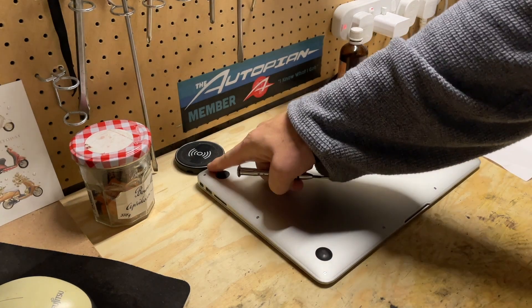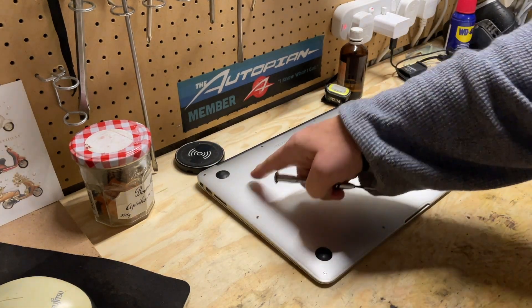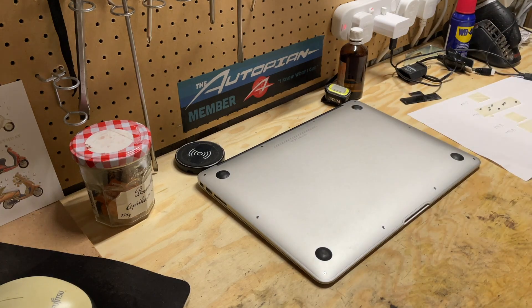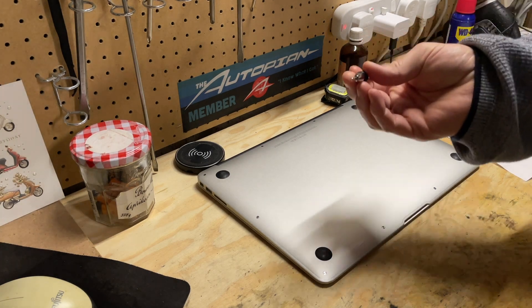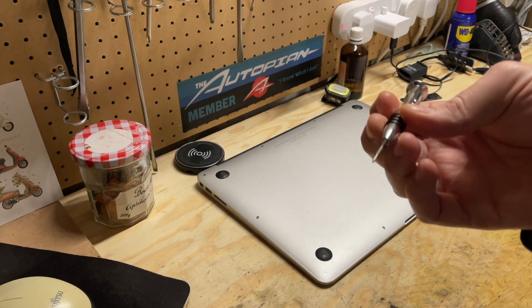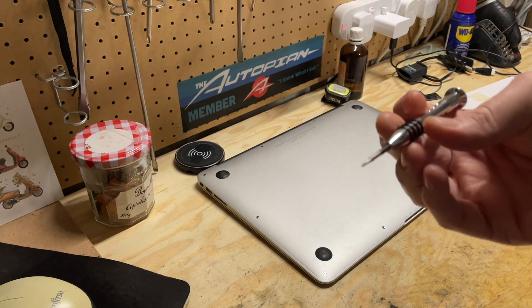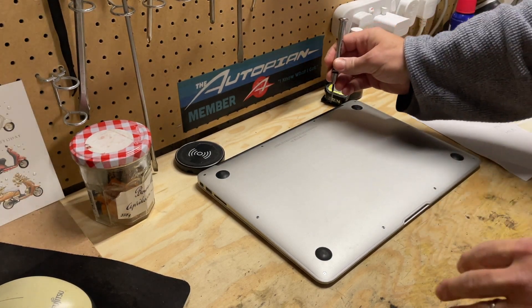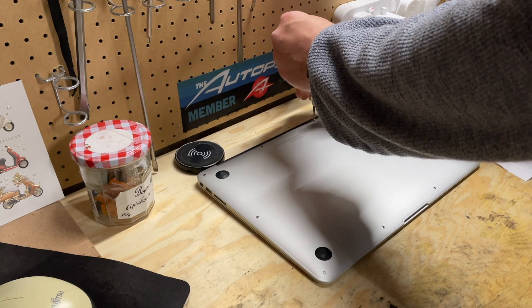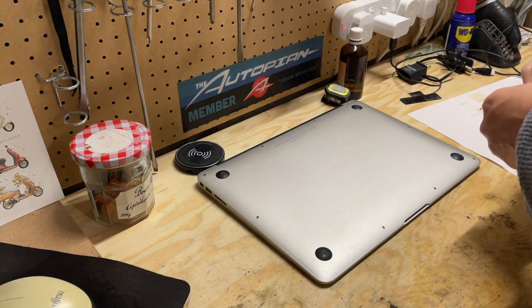Flip over the MacBook and you'll see that there are actually 10 screws going around the edge. The two in the middle, by the hinge, are a different length, so make sure that when you take them out, you note which ones go where. I've just put some masking tape on a piece of paper and I'm going to stick the screws to the appropriate place. You need a P5 pentalobe tool — it's a kind of five-pointed screwdriver. Costs a few pounds off Amazon. Once you have the right tool, take out the screws and make sure you note which ones go where.